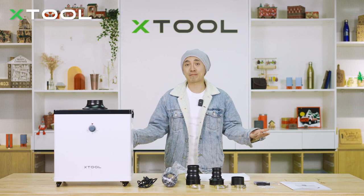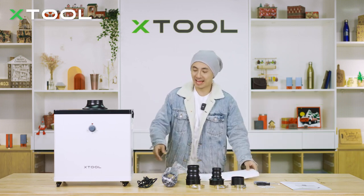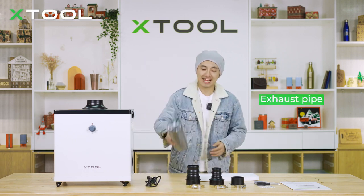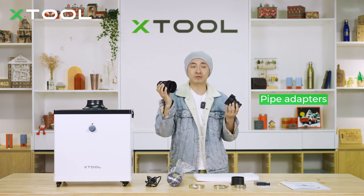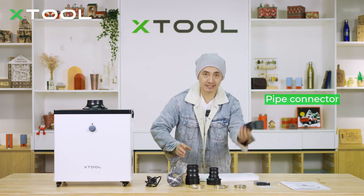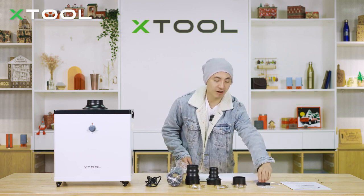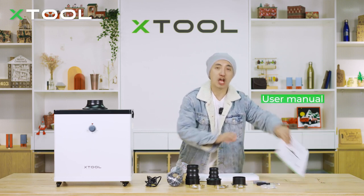Here are the accessories and parts in the package. You've got a spare pre-filter, a power cable, an exhaust pipe, and two adapters — one is for X2 M1 D1 Pro, and the smaller one is for Laser Box Rotary. And a connector, three clamps, screwdrivers, screws, and a user manual.